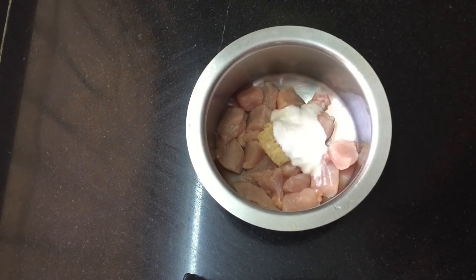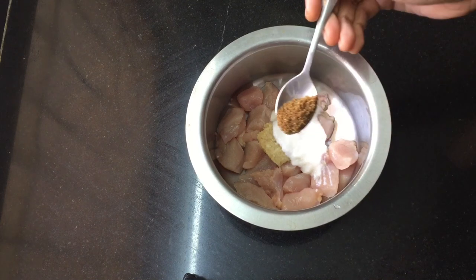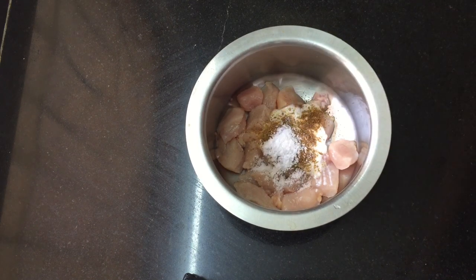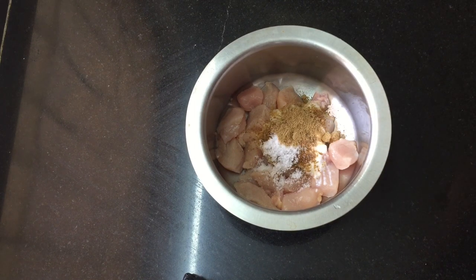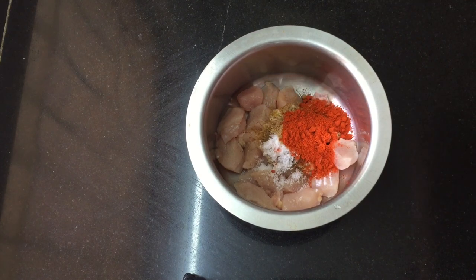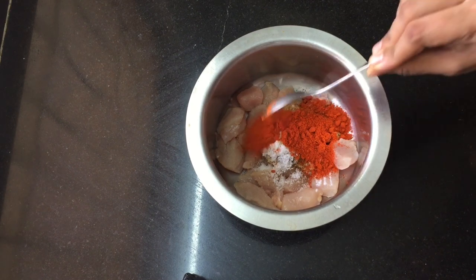First, we add 1 tablespoon. Cut off this and chop it up. Put in half a teaspoon. All 1 teaspoon of the original spice needs to be added. Then add 1 teaspoon of Kashmiri.